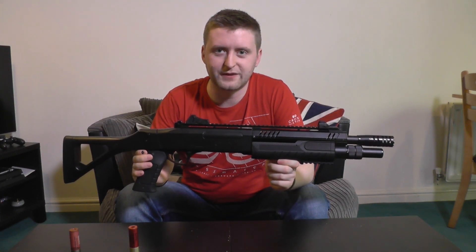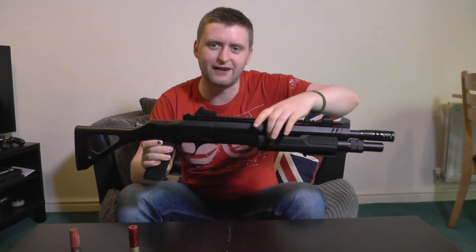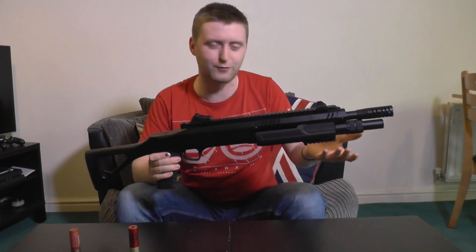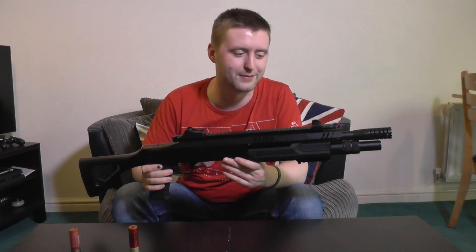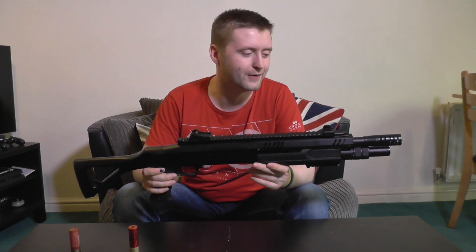One problem I have noticed with the gun is a little one — it doesn't actually affect performance in any way, but something's a bit off with the feeding at times. I think it was when I was trying to run the TM shells and the BBs would not load into the barrel; instead they'd end up rattling around in the pump grip, and as you're running you can hear them rattling around which is a bit annoying. It's never crushed them or anything, just irritating — I had to pry it apart and get those BBs out. That's the only real gripe with this gun I found.